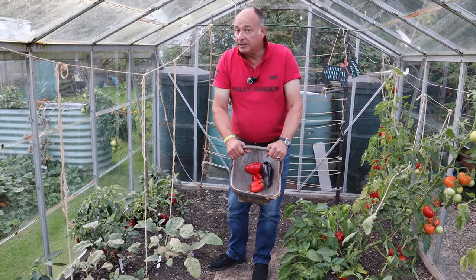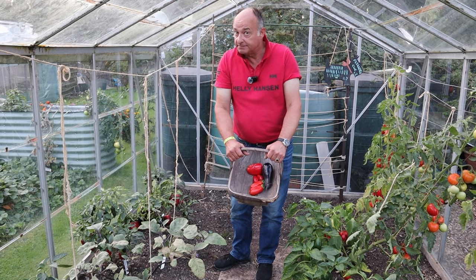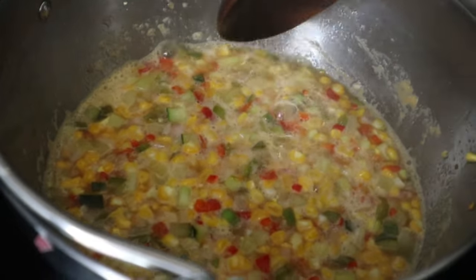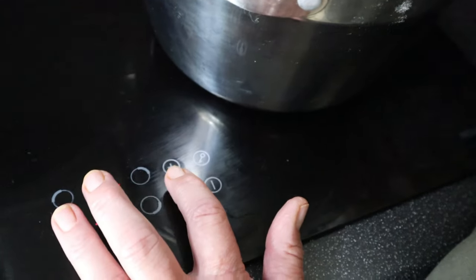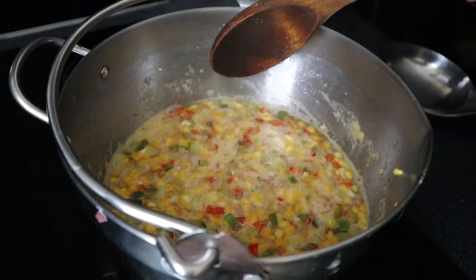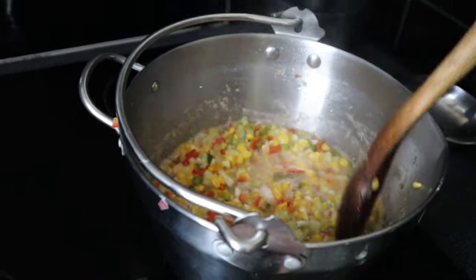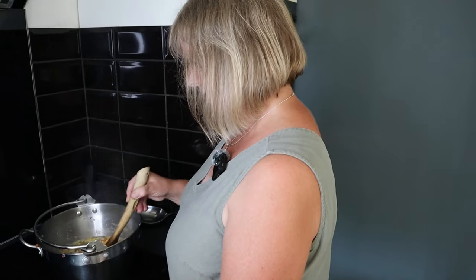We'd better go back down to the kitchen to see how Mrs W is getting on. So here we are — we've now brought it to a nice boil. So we're going to turn it down to a gentle simmer and let it simmer away, stirring occasionally, for about 20 minutes until the vegetables are tender. That's really what we're looking for.